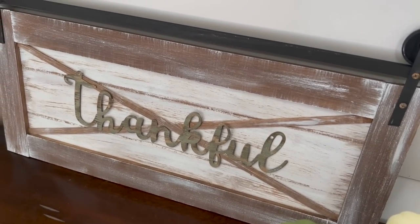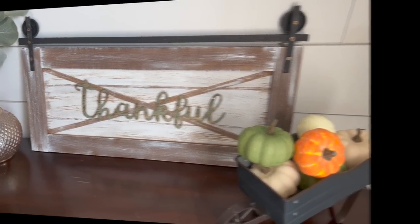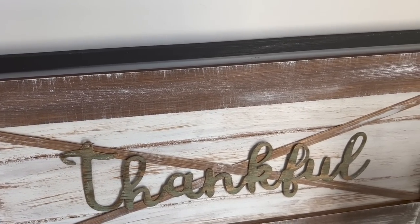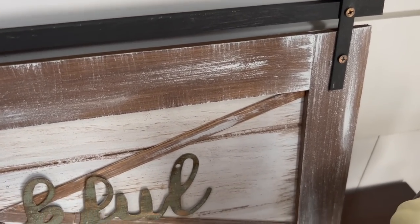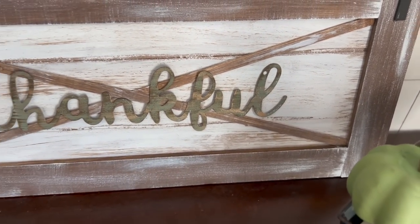I highlighted those screws with some gold rub and buff, and literally that was it. Look how amazing this sign turned out. I used really cheap items and I cannot believe how realistic those fake barn door tracks look. So let me know down in the comments what you guys think of DIY number one.